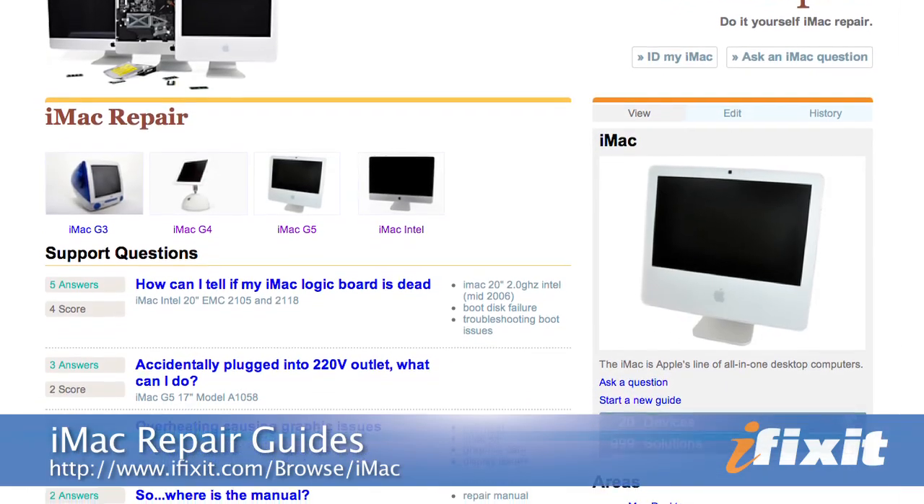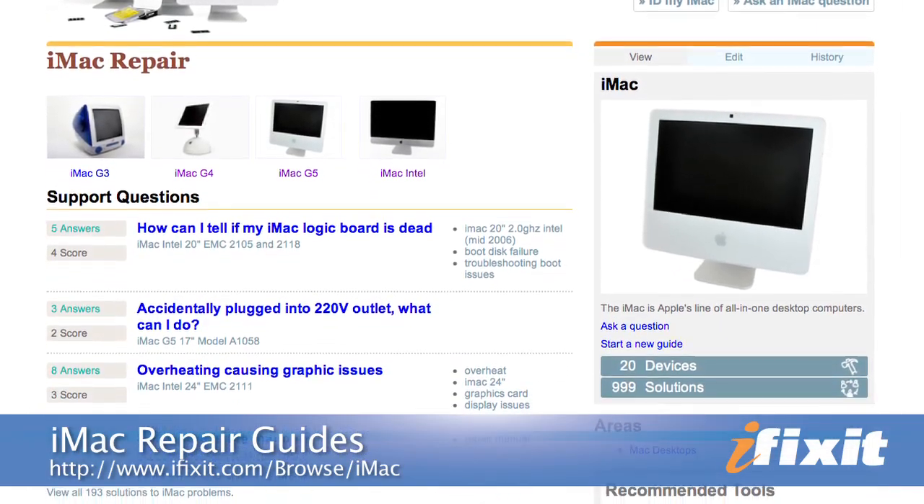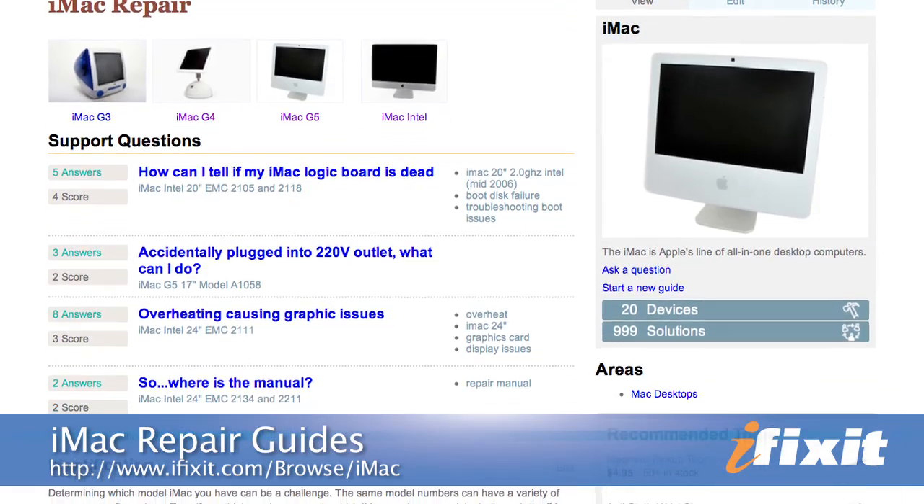Hi, I'm MJ with iFixit, and today I'm going to show you how to replace the power supply in an aluminum Intel iMac. I'm just going to give you an overview of the process, so while you're doing your repair, as always, you'll want to follow the step-by-step instructions in the repair guide on our site.